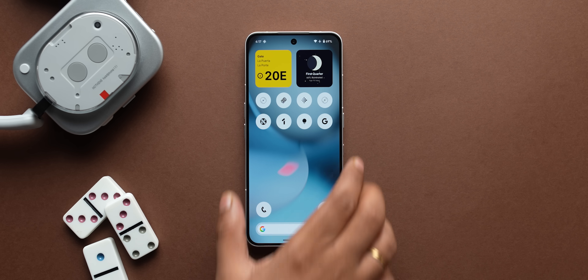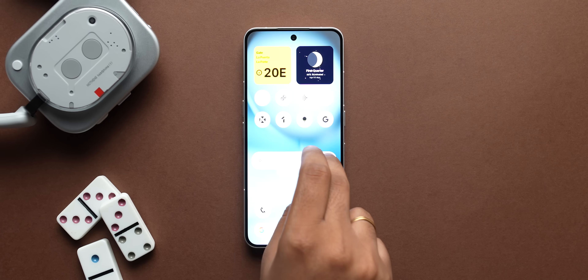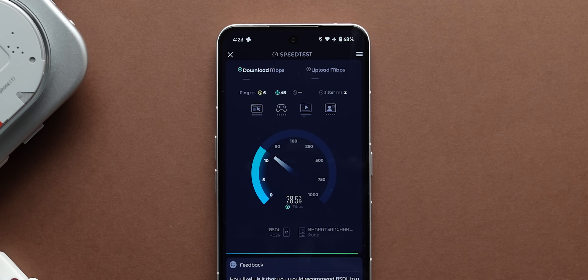There are also a lot of invisible features you won't be able to see, but will experience when using the phone. For example, the lock screen is smoother now, along with the AOD — the transition looks smoother. You also get better brightness control, and Nothing claims better Bluetooth and Wi-Fi stability as well.